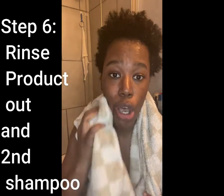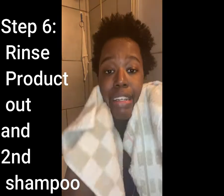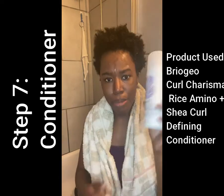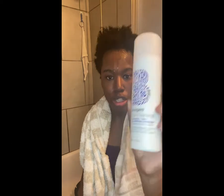I washed the product out and did a second shampoo and rinse, so all the product is out. Look at these coils — that's why I love this shampoo, it really brings out all the curls and the coil pattern that my hair has.